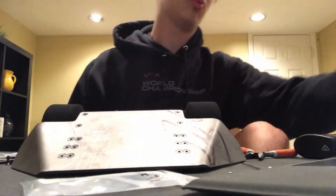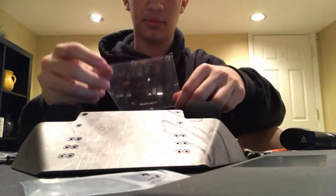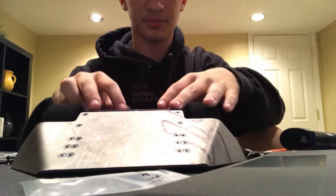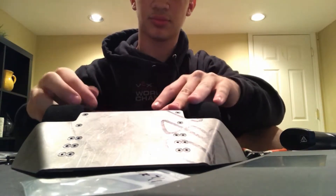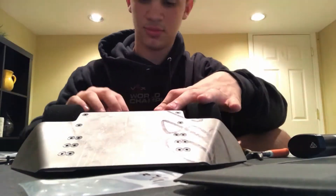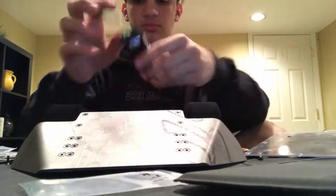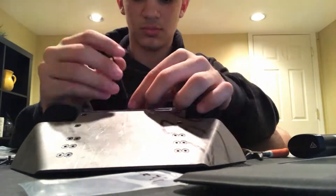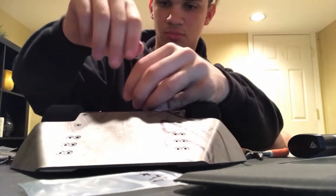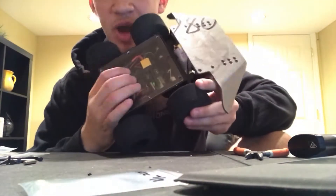Now we will be adding on our final part — the top. And now we have a battle bot.